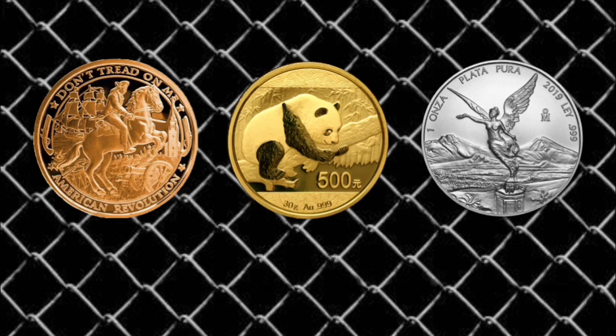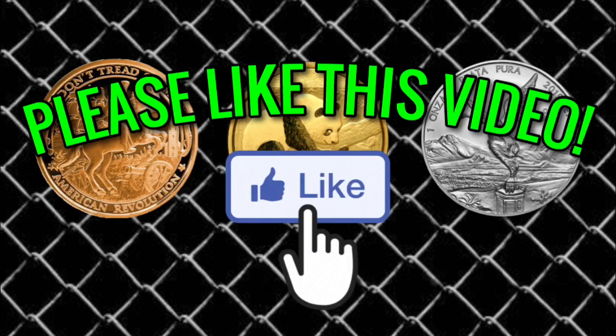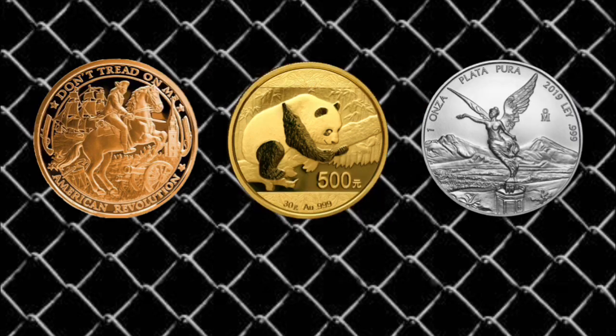Today I wanted to break down three rookie mistakes I've made in my going-on two-and-a-half year stacking journey: one rookie mistake with copper, one with gold, and one with silver, and that's the order we're going to go in.